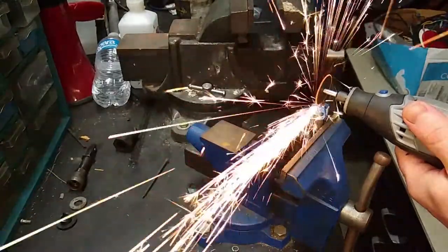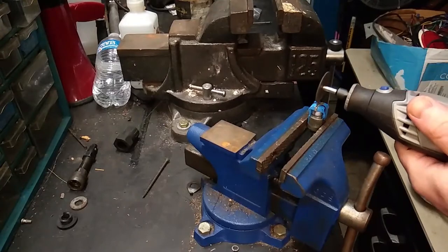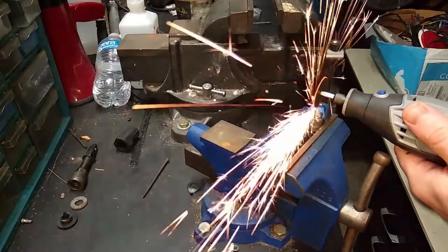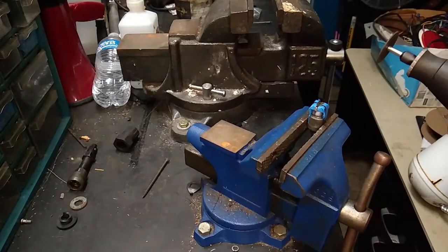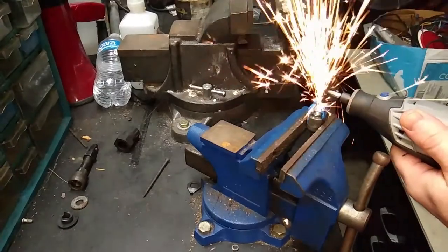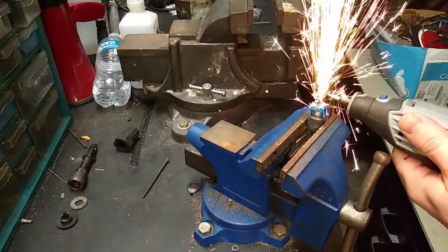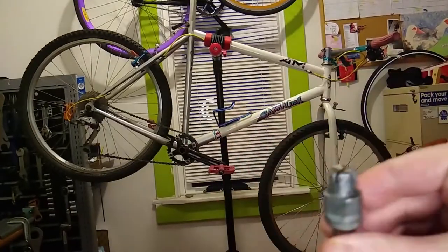A pedal with a hollowed out spindle that would accept an allen key would go a little quicker than this solid steel spindle did, but it only took a few minutes with the dremel tool. It didn't come out perfect but I don't think that should affect how the tool works.